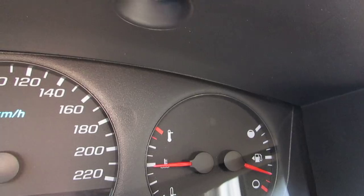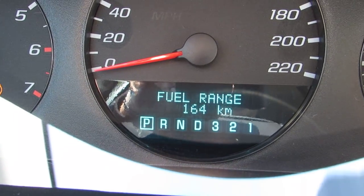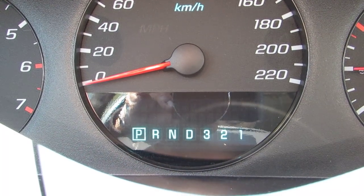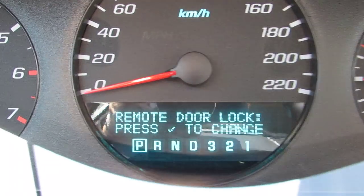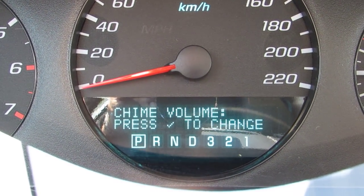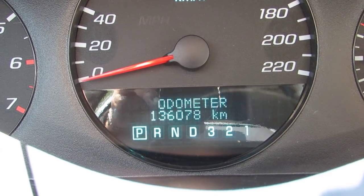The other feature — the first button is information: trip, fuel left, average economy, average speed. The bottom one is just a check mark to check things. The third button is to change the car settings and locking: the language, the beeps, exterior lighting, approach lighting, chime, factory reset everything.